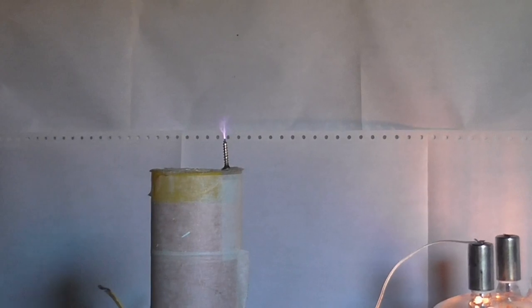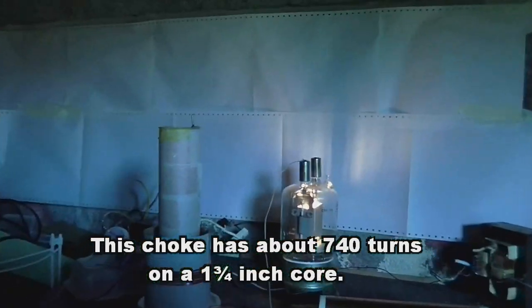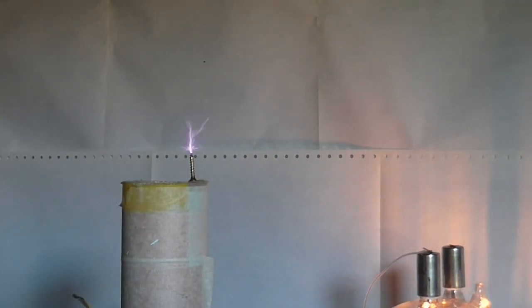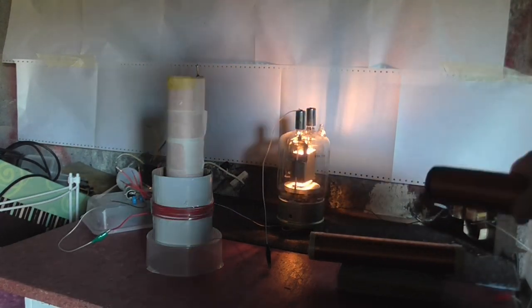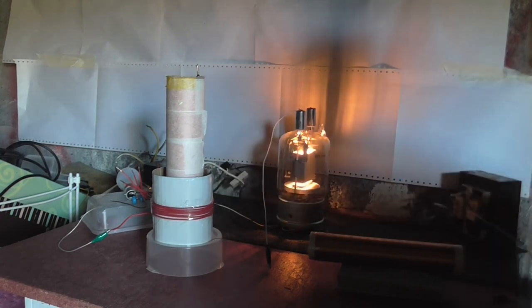It doesn't seem to be as good with the grid leak. Anyway, what I'm going to do now is try some different chokes. So this is with this choke - let's see what kind of output we get. Oh, that's even better! So a small choke gives us a little better result. So that's what we get with this choke. Now the output coil is about 1500 turns, this choke is about 750 turns, and the previous one we were using was about 1500 turns as well. So now we're going to try with a 500 turn choke.